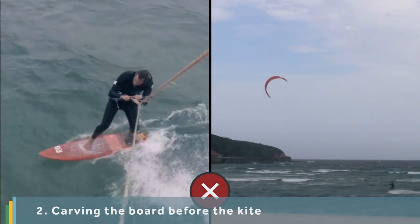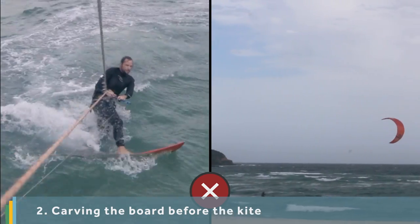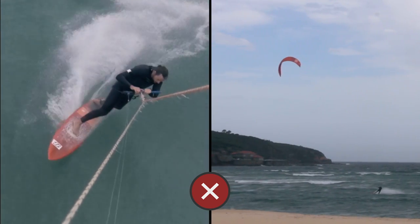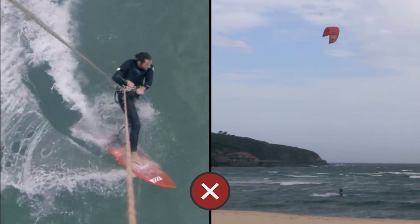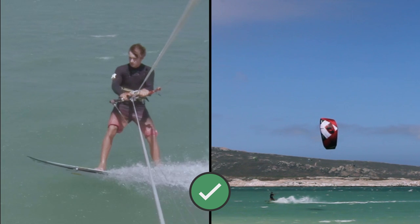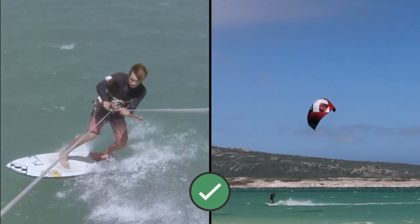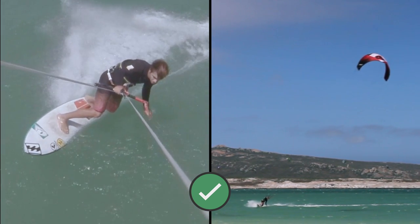You may be carving the board before turning the kite and its power kicks in. This means you will lose all speed after you start to carve as there's no power there to aid you on the exit. Ensure you start the kite turning, flatten the board, and then only as you feel the power of the kite really increase, transfer your weight to your toes and begin carving onto your toeside edge.